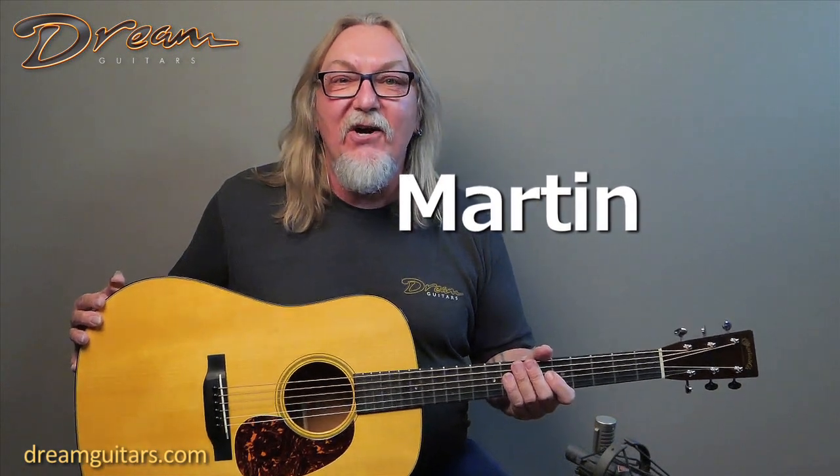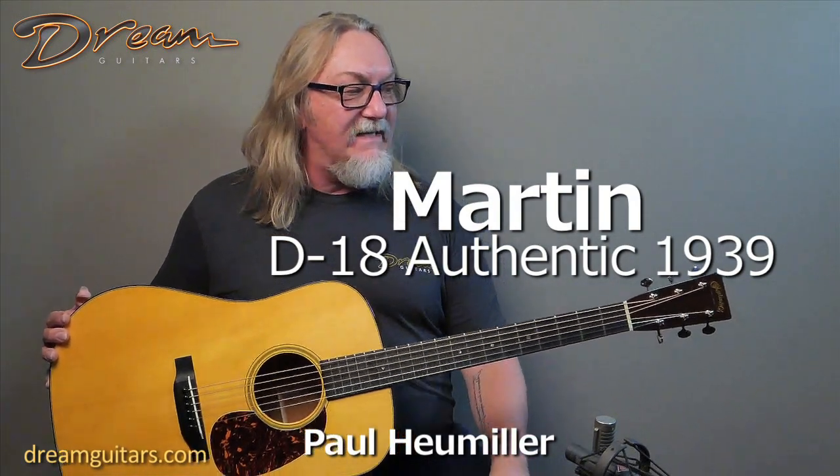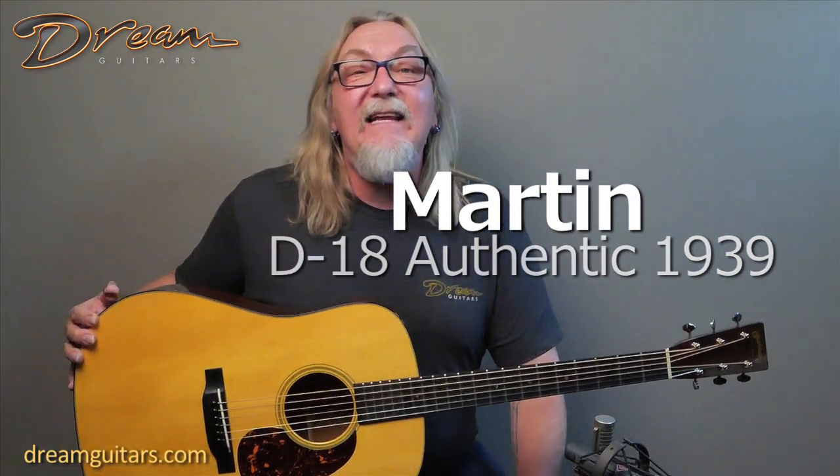Hey everybody, Paul Humeller here at Dream Guitars. Always nice to have a great Martin guitar. This one's from 2014 — it's a D18 Authentic 1939.